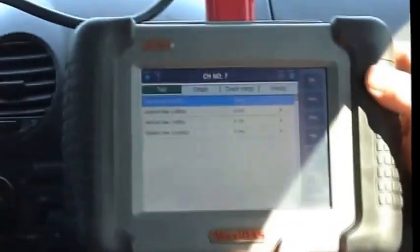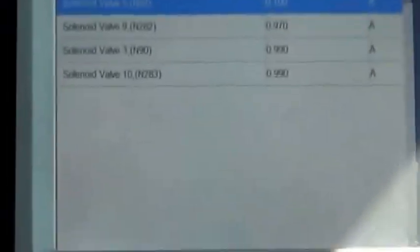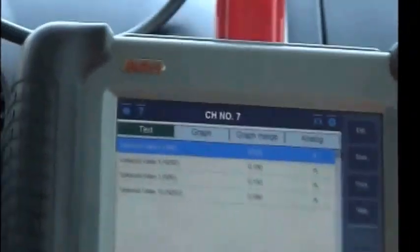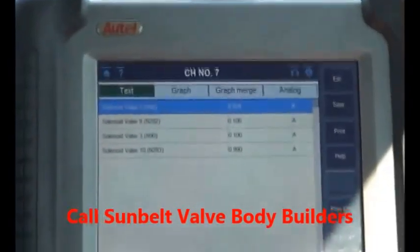Let's start out one more dead stop and count them out. Back in first, good second gear. You see in third gear you're starting to get that flutter — it's starting to be more pronounced. A little double shift. So that tells us we're definitely having a valve body issue. At this time I would just go ahead and call Sunbelt, order a valve body for this car, and then we can do the test again once the valve body is installed.